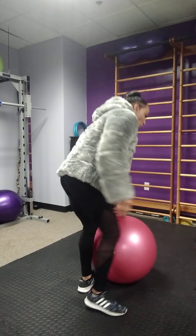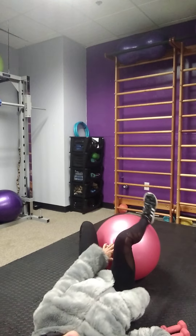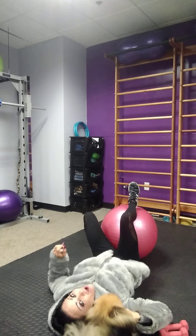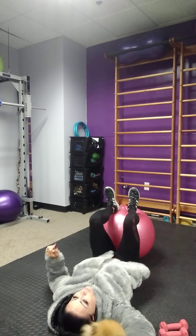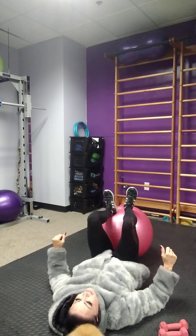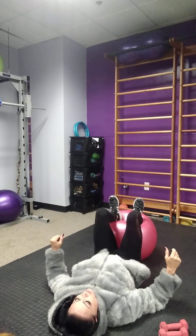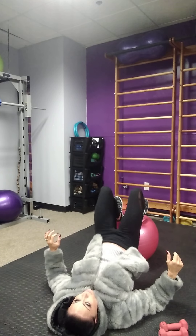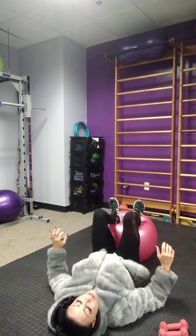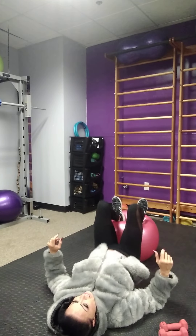Now it's time to get on the floor. Bring your dumbbells close to you. We're going to lay down on the floor. Place heels on the ball, and we're going to go into a bridge — ten repetitions. Place your elbows on the floor, chest up, chin up, and here we go. Even pressure on heels.